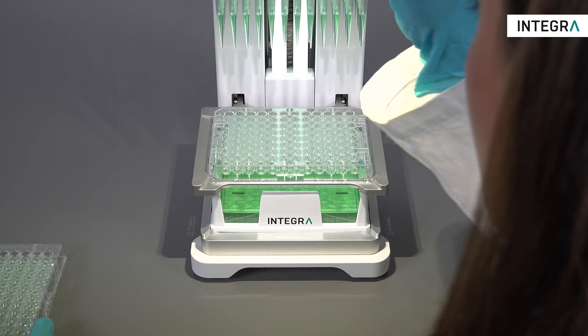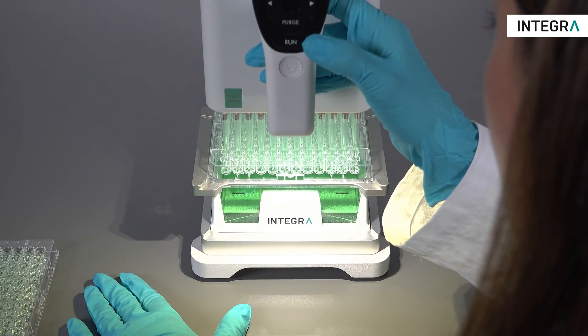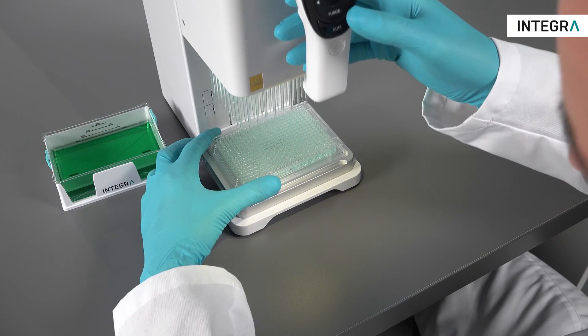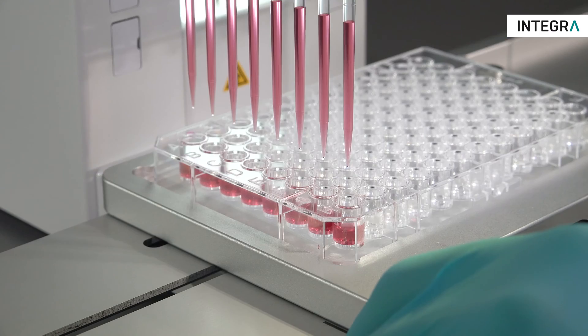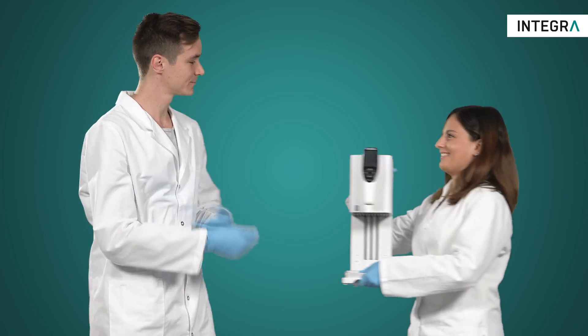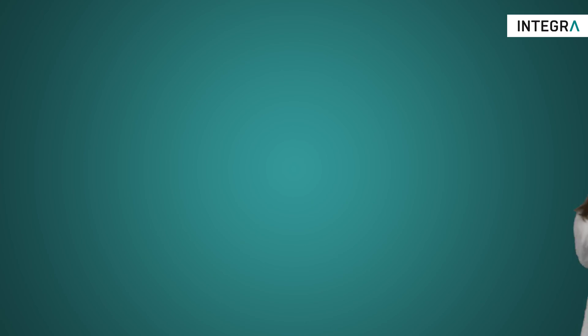This instrument is simply the most affordable electronic 96 channel pipette available. Considering that 96 and 384 well plates can be filled in one go, as well as partial plates, the small price compared to the benefit it brings is unbelievable. The MINI 96 is well within reach of every lab's budget.